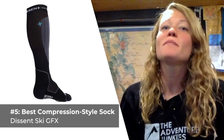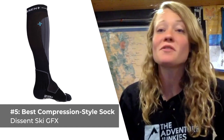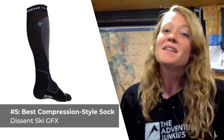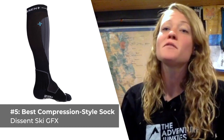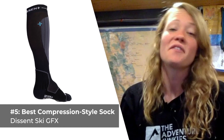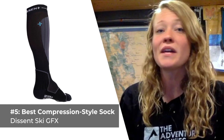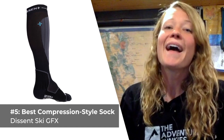Our last selection is the best compression style sock, the Descent Ski GFX. For those of you who are curious, compression style socks have a lot of great benefits for snow enthusiasts, including helping you stay warm and keeping your muscles loose for optimum performance out on the mountain. Descent Labs designed the Ski GFX socks from an enhanced merino wool blend that provides overall warmth, breathability, and shape retention. These socks fall into the lightweight category and feature an over-the-calf fit. What I like most is how strategically the padding zones are placed — with cushioning in the toes, midsole, heel, ankle, and shin. What I don't care for is just how expensive they are, costing about $50.